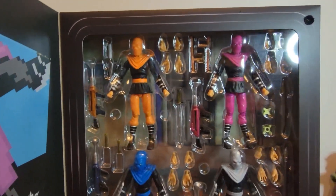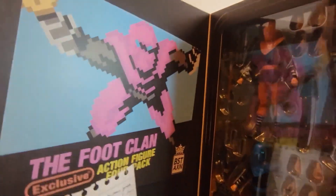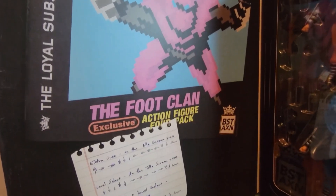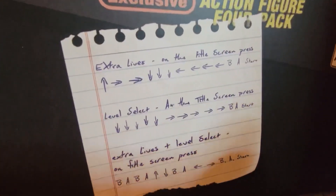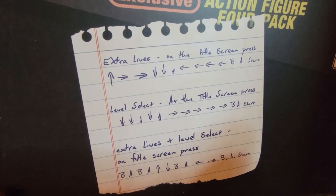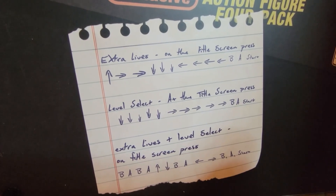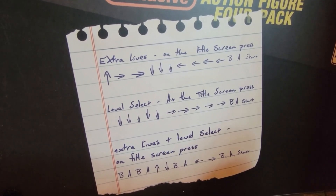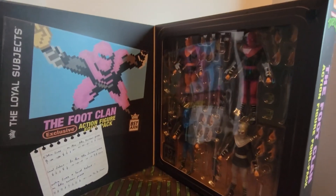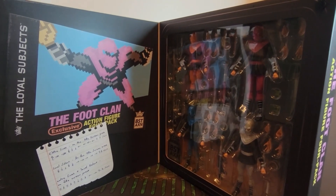Then there's your orange soldier with another spear and an orange blaster with a matching katana. These are pretty cool looking. I kind of just bought these for the box. The inside flap looks like a classic NES, and you've got the extra lives, level select, and level select plus extra lives — classic codes from the video game. Pretty cool box set.